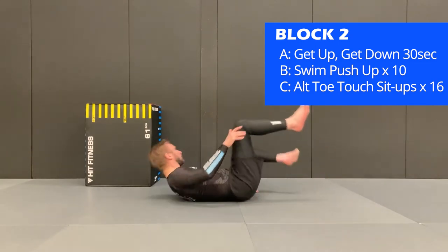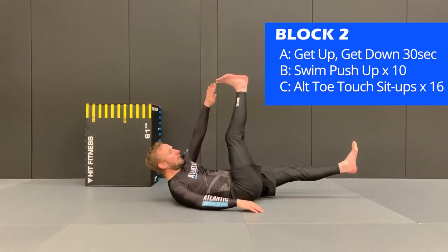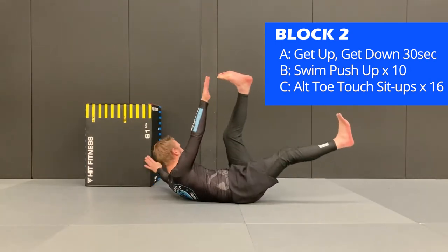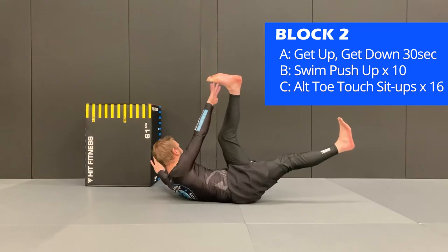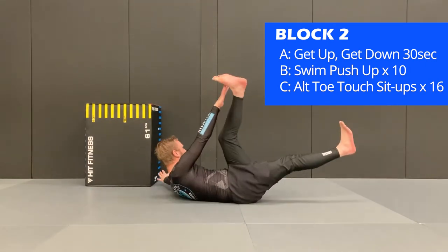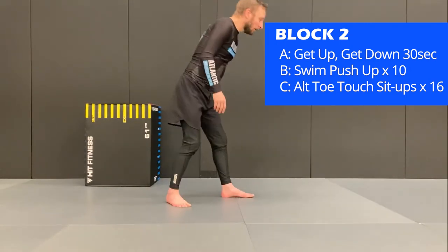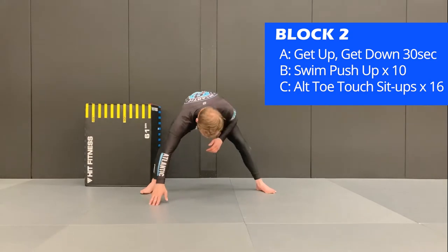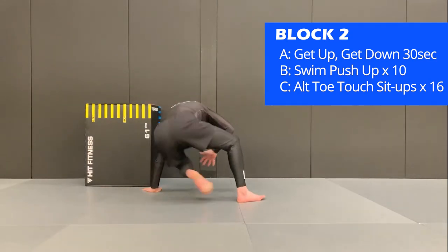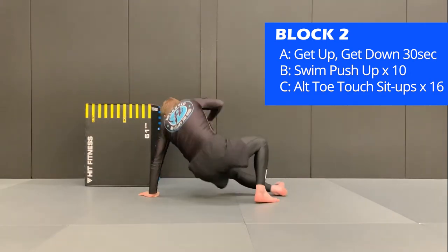The next exercise is the alternating toe touch. You're going to have one leg up in the air and touch with the opposite hand as you crunch up towards the leg, alternating over and back. With this exercise you will have 16 reps, and if you finish before the end of the interval you can rest until the bell. The block will be repeated 3 times — once you complete the exercises, continue directly back to exercise A.